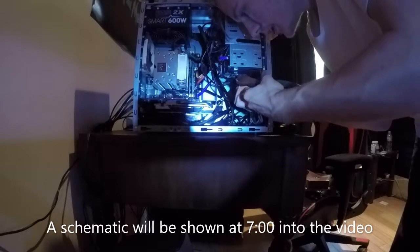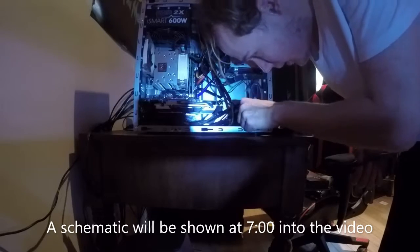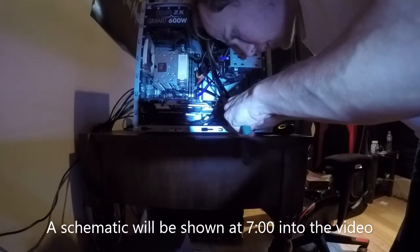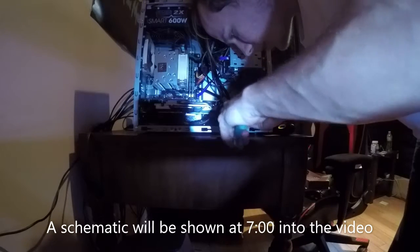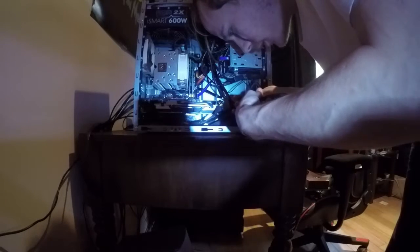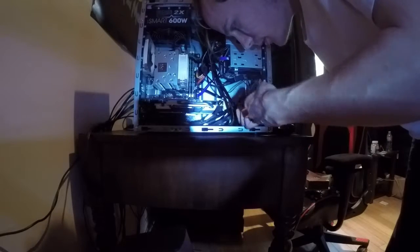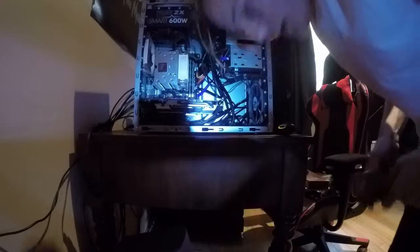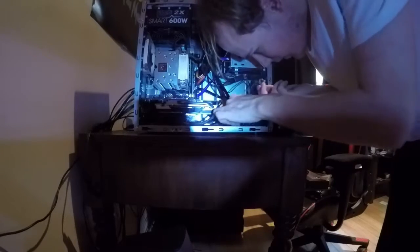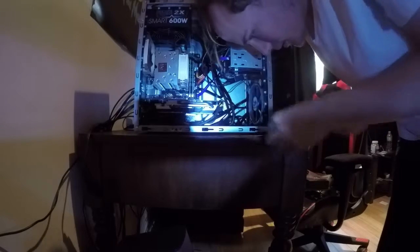The wires going to the switch don't matter as much — we need to make sure we make a connection with the wires going to the motherboard; those are the important connection. Obviously if you want your switch in the front to still work, you'll connect that as well. I've cut the wires down the center since they're in a wire pair, and then stripped back a quarter of an inch of insulation from each wire. Polarity doesn't matter here at all — this is just closing the circuit.